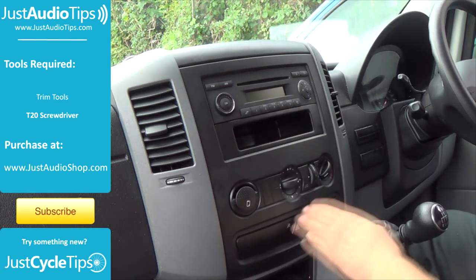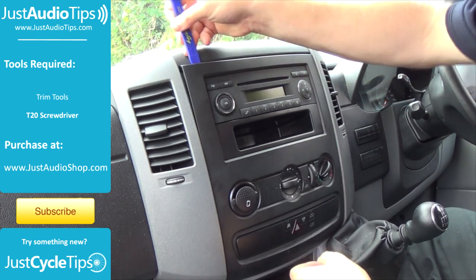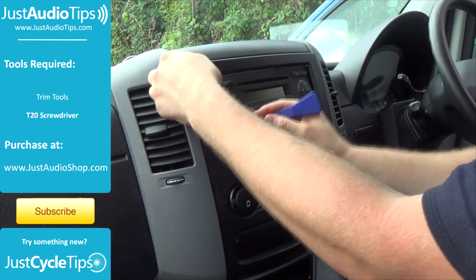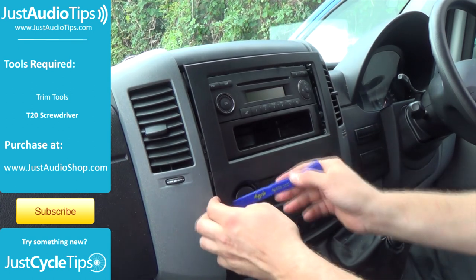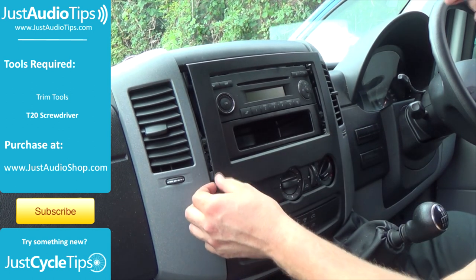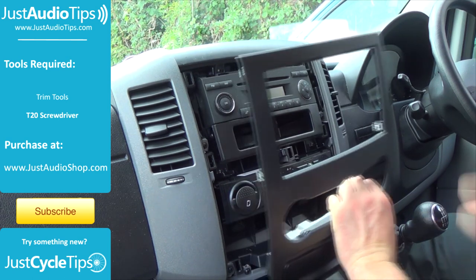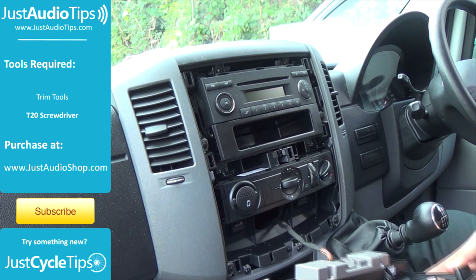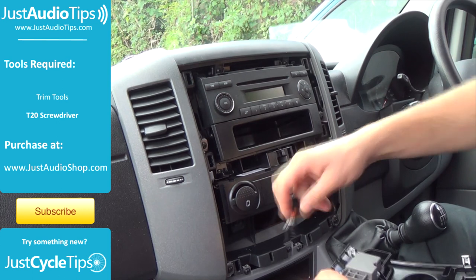We need to start by removing the panel from around the outside of the stereo first, so starting from the top you can work your way along and down the sides, slowly working the panel out. Once removed there's plenty of wire and loom to leave the panel sat to one side, but if you wish to remove it there's just a little pressure clip on this one which you pull out.